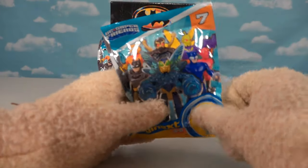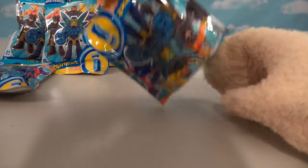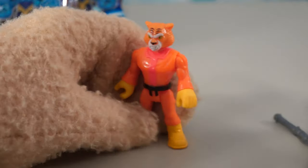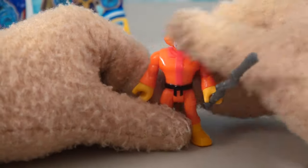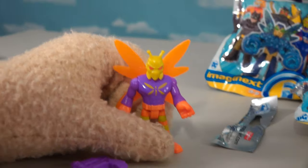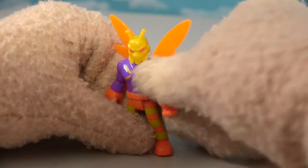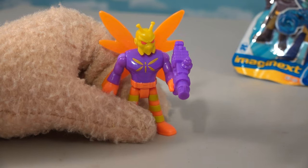Now we're opening up the blind bags from Series Seven of the DC Super Friends - we always get some cool exclusive figures. Our first baggie - it's Bronze Tiger! Look at this martial arts tiger guy, so cool. He comes with a big stick that's supposed to be nunchucks. Let's open another one - we got Killer Moth! Check out how colorful he is - we also got him in the Spin Master lineup. He's got big old wings on the back, a cool moth head, and a gun.